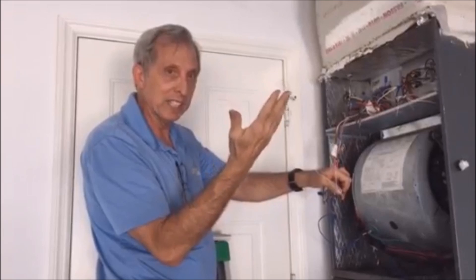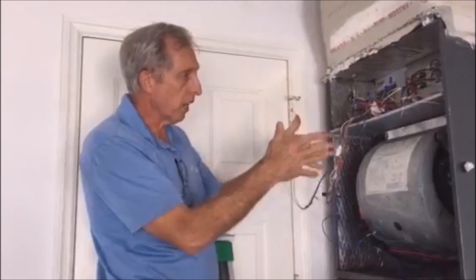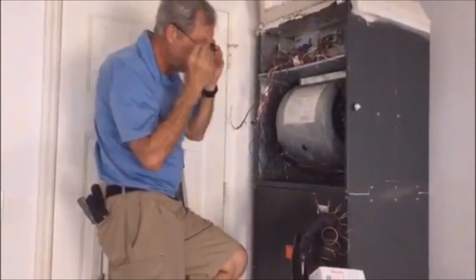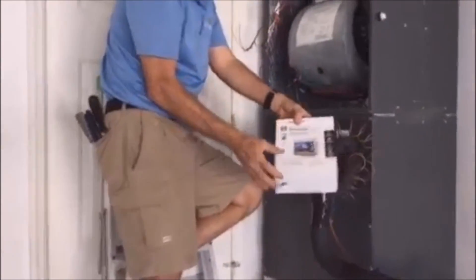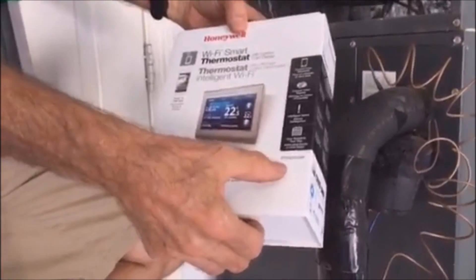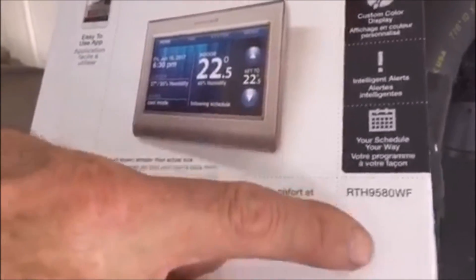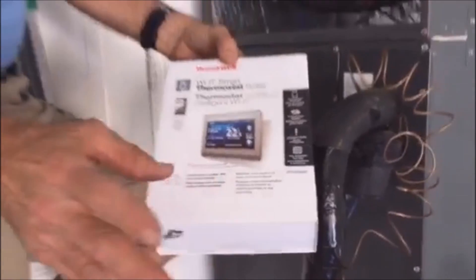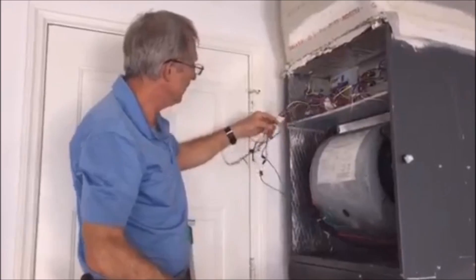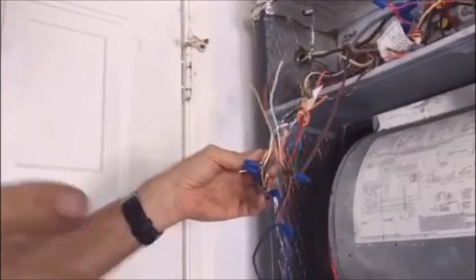He doesn't have enough wires in his existing thermostat — he only has a four-wire system when he needs at least five for the common. I'm going to fish another wire from this air handler right on the other side of this wall. The particular thermostat he's using is a Honeywell Wi-Fi thermostat, the RTH9580WF — WF stands for Wi-Fi. We're going to put that in on a separate video. Here's the existing wiring.